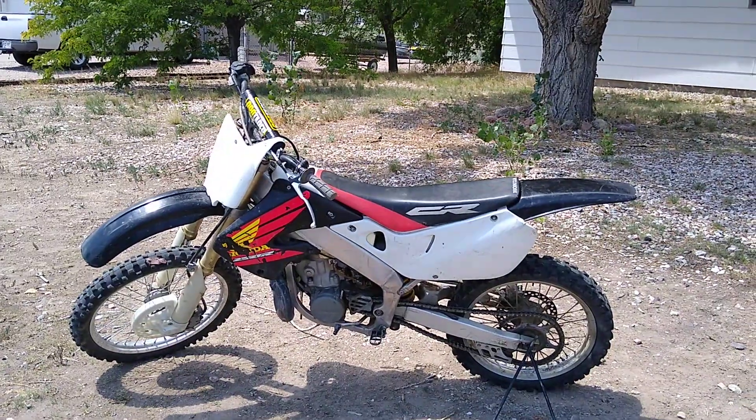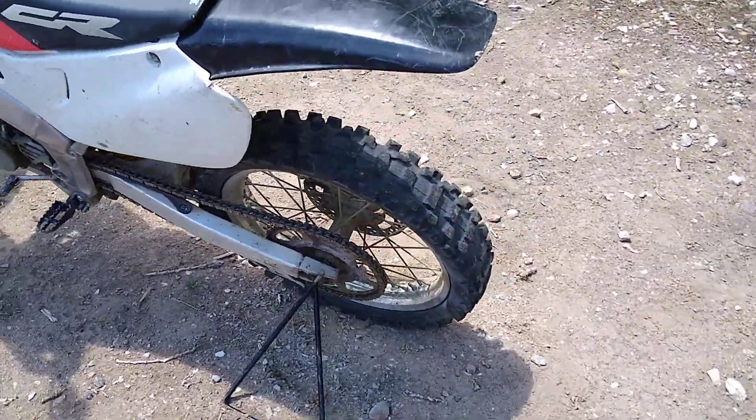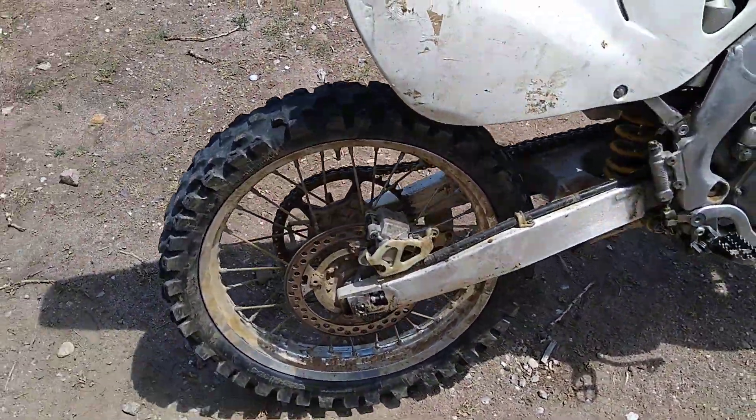The back tire has a hole in the tube so it has a flat — that needs to be addressed. But other than that, maybe a new tire on the back, new tube, and away you go.